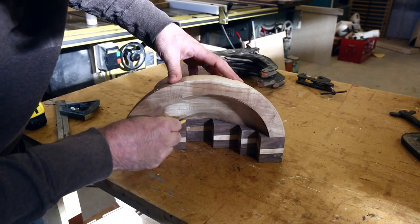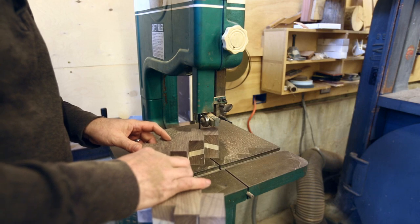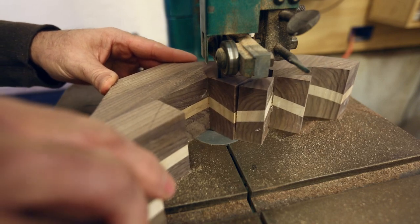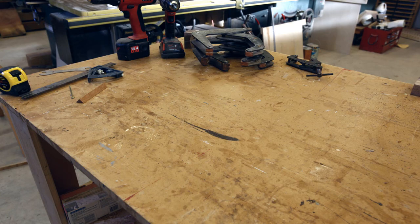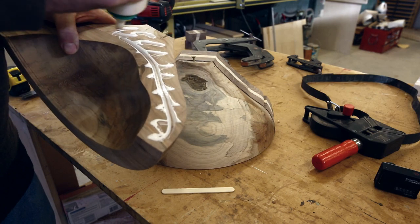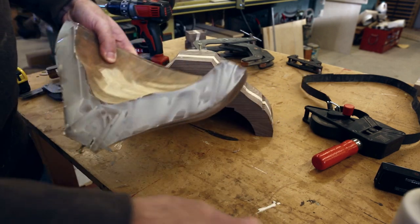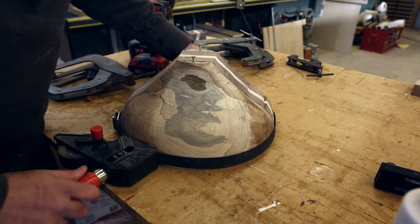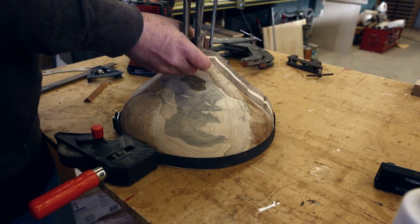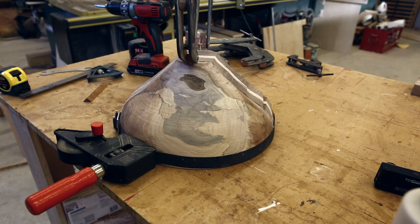Once the sides were perfectly flat and smooth they could be attached to the rest of the bowl with a seamless joint. I marked the shape of the bowl on the new piece and cut off the extra on the bandsaw, as it's much easier there than on the lathe. For clamping the final piece I applied glue evenly on the two surfaces, used a band clamp around the rim, and added two screws on the bottom to clamp the bottom of the bowl together. This held the seam perfectly.